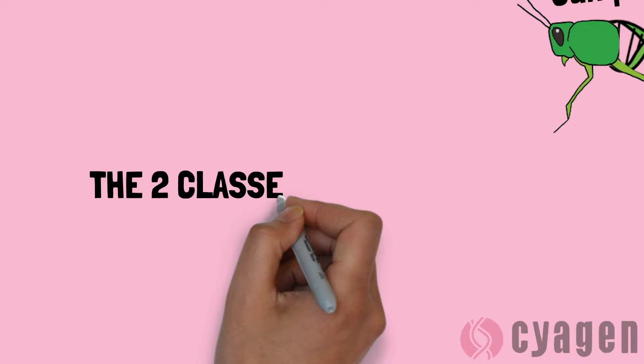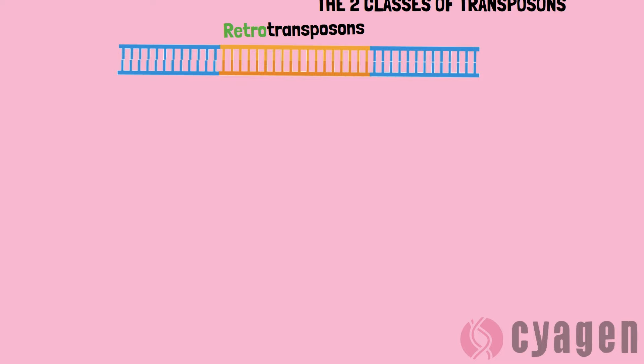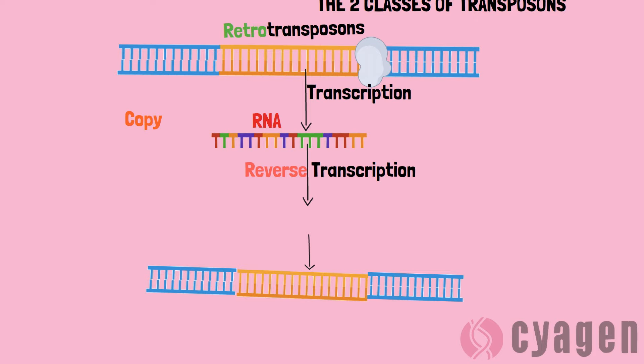The process by which a transposon moves from one area to another is known as transposition. There are two different classes of transposons which undergo transposition in distinctly different ways. Type 1 transposons are known as retrotransposons. These retrotransposons convert themselves into RNA using transcription and then back into DNA using reverse transcription. Once converted back into DNA, they insert themselves into the new genome. You can compare this method to copying and pasting on a computer.